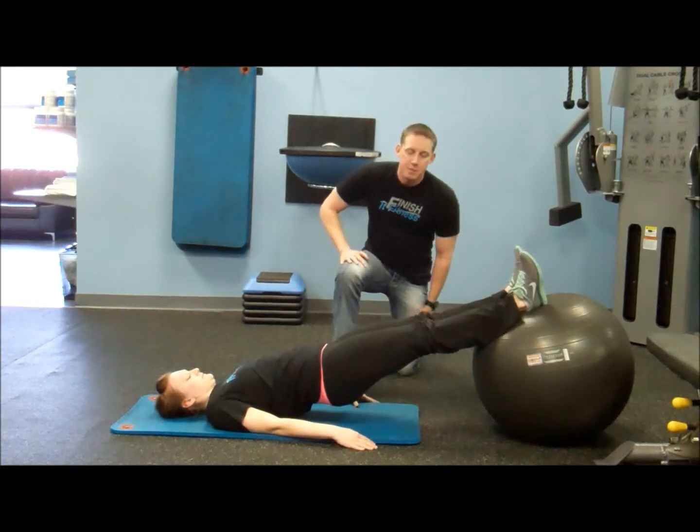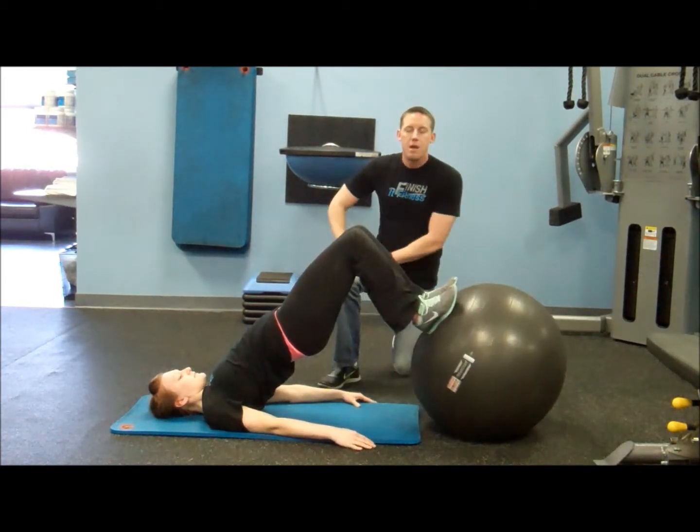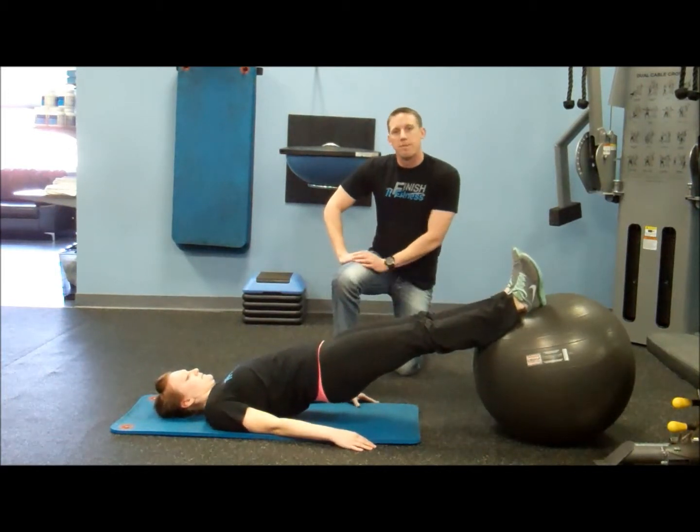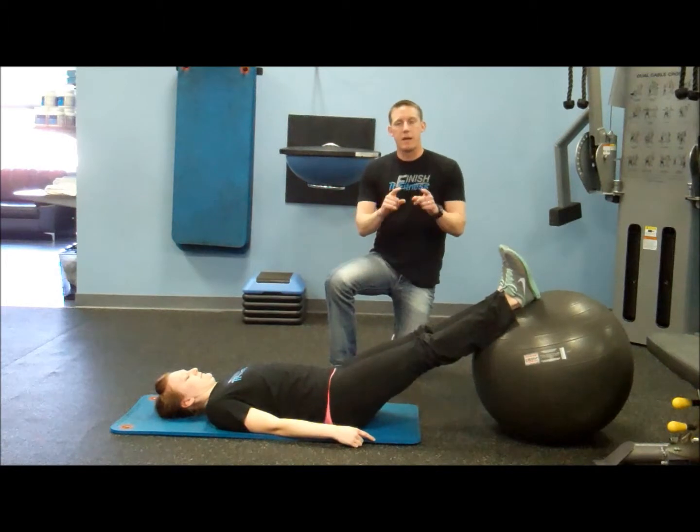Where you're going to feel this, as you pull in, you're going to feel it right back here, right in the back of the thigh, and that's perfect. That's exactly what we're looking for. Alright, so this was your fifth exercise, the hamstring pull-under. We'll see you out down the road.